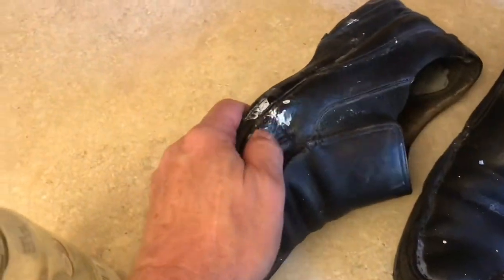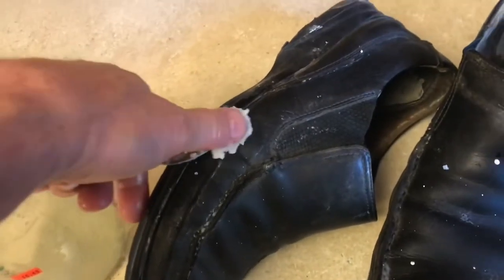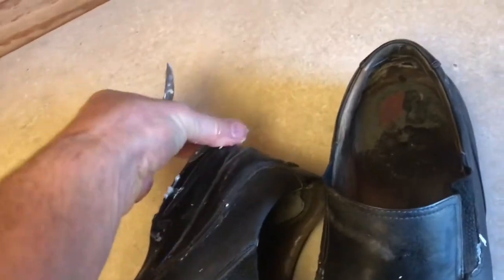Some of these paint splotches are pretty big. Add the oil on, just let it work in. Add it all over the shoe, especially where the paint is.